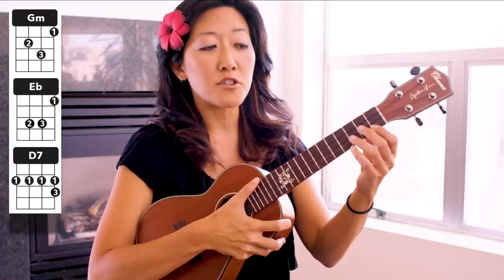Aloha everyone! Today we have a tutorial for Havana by Camila Cabello. This song has three chords and a really fun and somewhat challenging strum. So let's start by learning the three chords in this song. First we have G minor.